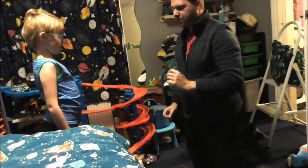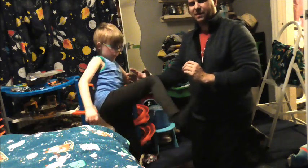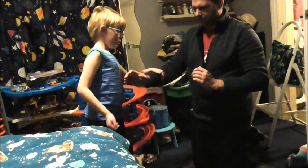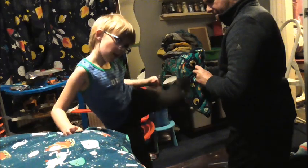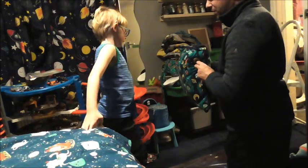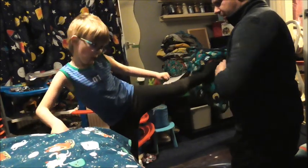Toes pointing at the ceiling a bit there — not bad. Stop looking at yourself. Bop. That's okay. Don't look at yourself, look here while you're doing it, otherwise you might miss. Always look where you're going to kick, because if I'm moving you're not getting it. So pick up and push it.